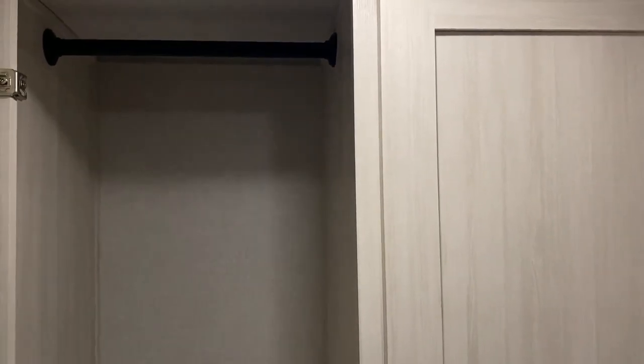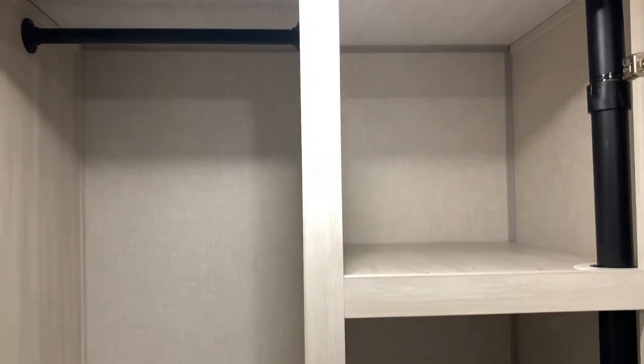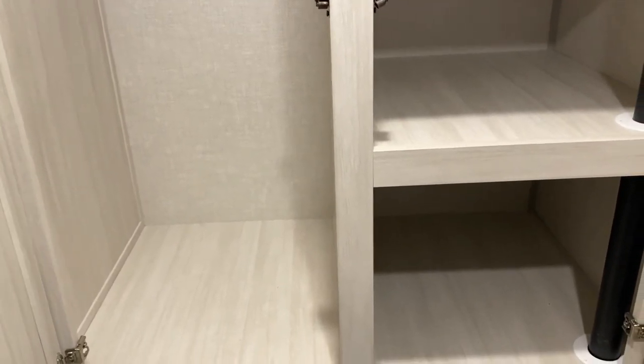Now we'll take a look at the storage behind those two doors. On the left-hand side you can see all the hanging storage, and on the right-hand side there are built-in shelves. So tons of storage in the bathroom area.